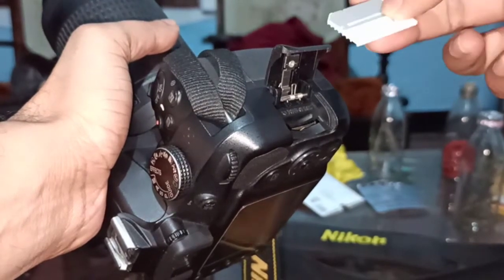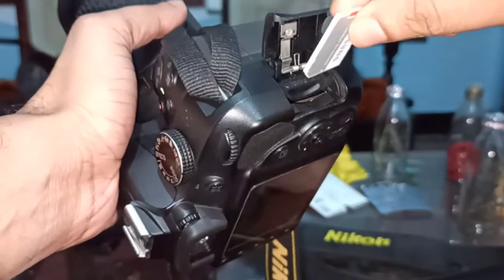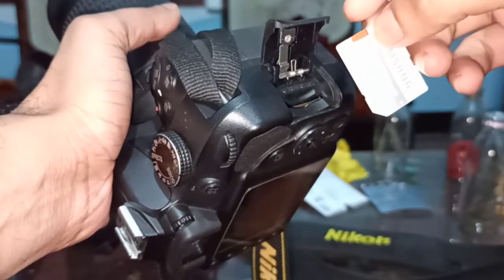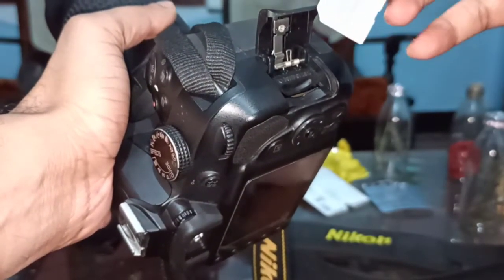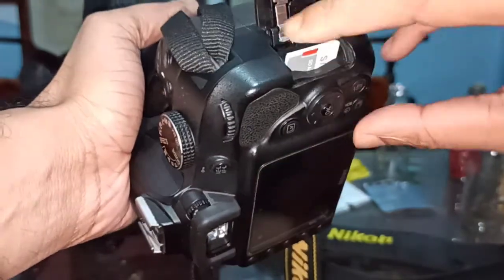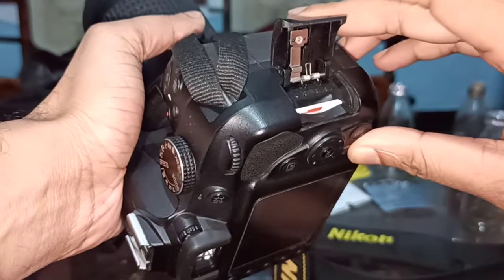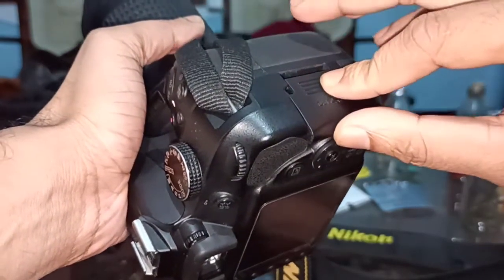Take it to your memory card reader or mobile phone. Because I am using a microSD, it can be removed from the adapter and inserted into a mobile phone. Press once again and it's inserted — just push it down and over.